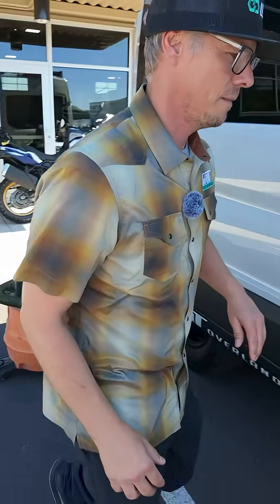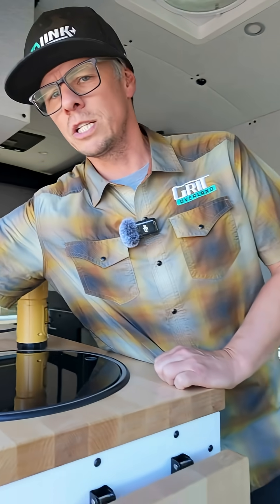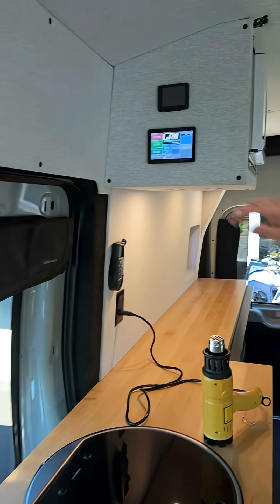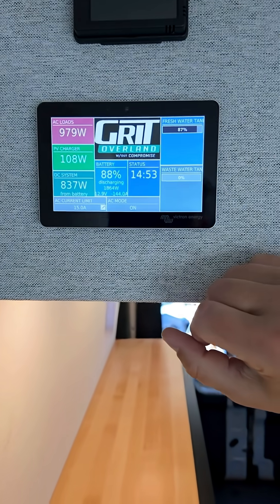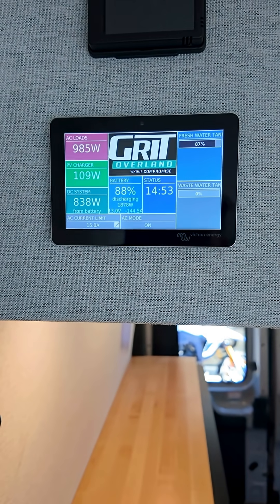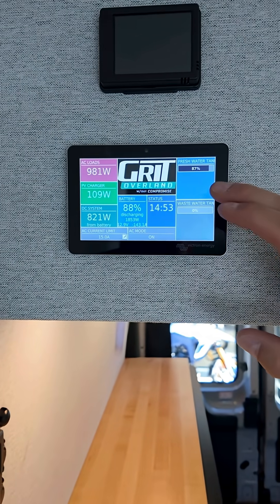We're going to close this door to kind of block out some of that shop vac noise. If you look here, AC loads — loads on that 110 or 120 volts — are reading 983 watts. We're also seeing 112 watts coming from our solar panels right now.